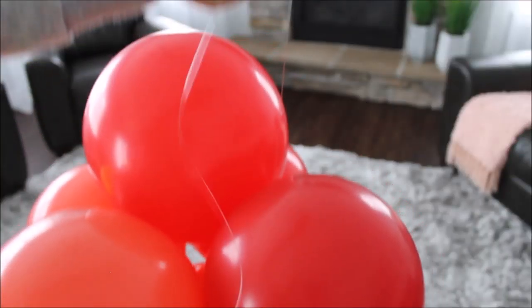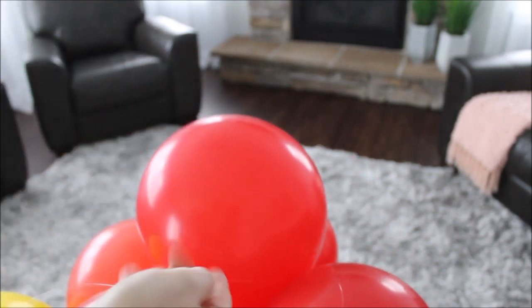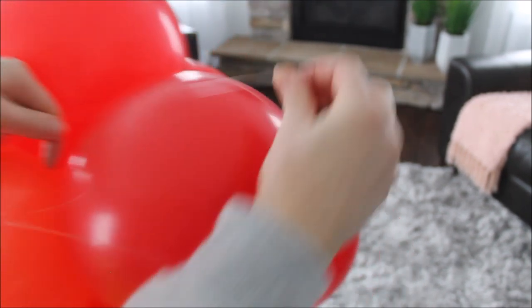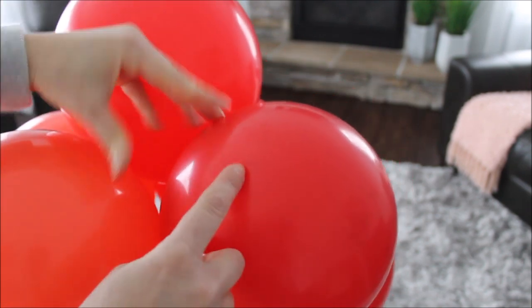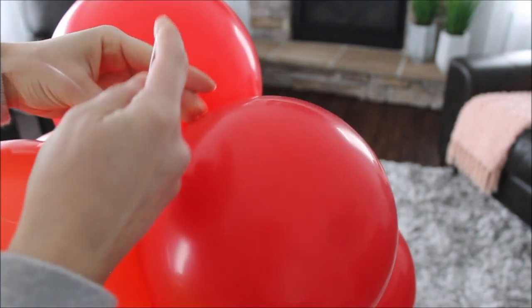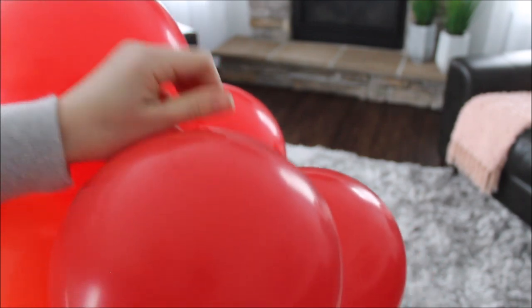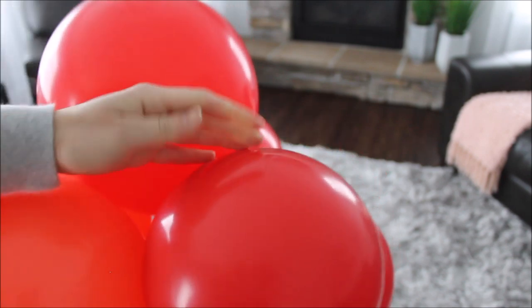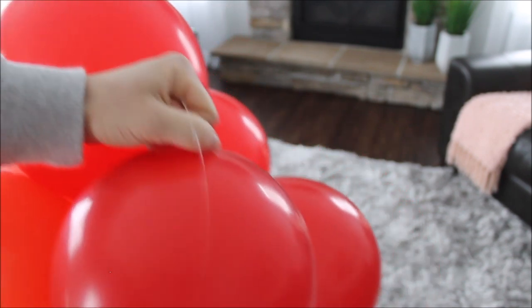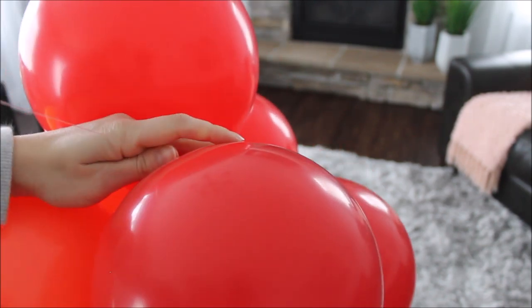To secure your balloon garland, cut a long piece of fishing line. Hold it with one hand, and with your other hand wrap it around one of the balloons. You'll create a loop — take the tail and feed it through the loop, then pull on the tail to create a knot with the fishing line. Do that a couple or a few times to make sure the balloon garland is completely secured and the balloons won't go anywhere.